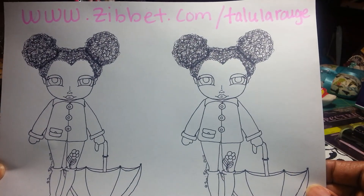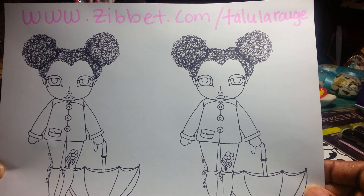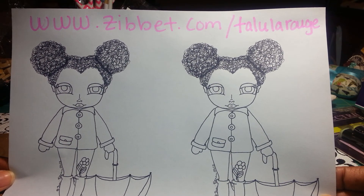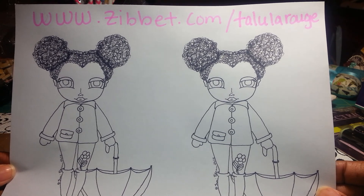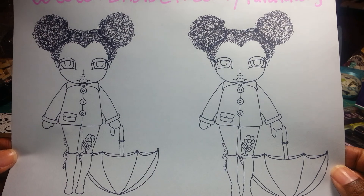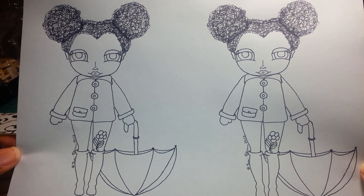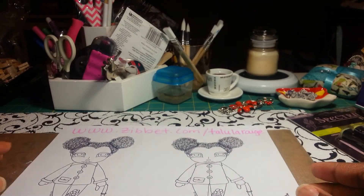Hey YouTube, it's All Things Pretty and I'm coming to you with a design team video. I have an image from Tallulah Rouge on Zibbet — the website is www.zibbet.com/TallulahRouge — and I am one of the it girls for June and July. I just wanted to share my design team project using the Tallulah Umbrella Girl. Isn't she so cute? I think she is adorable and I love her little curly puffs.